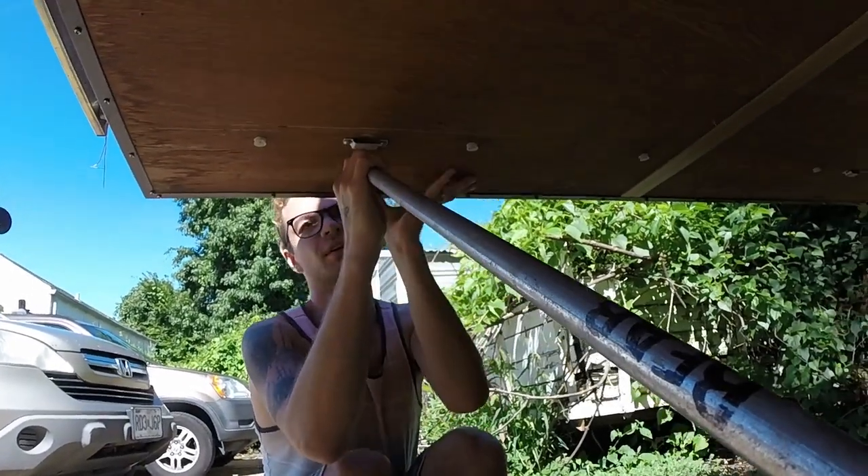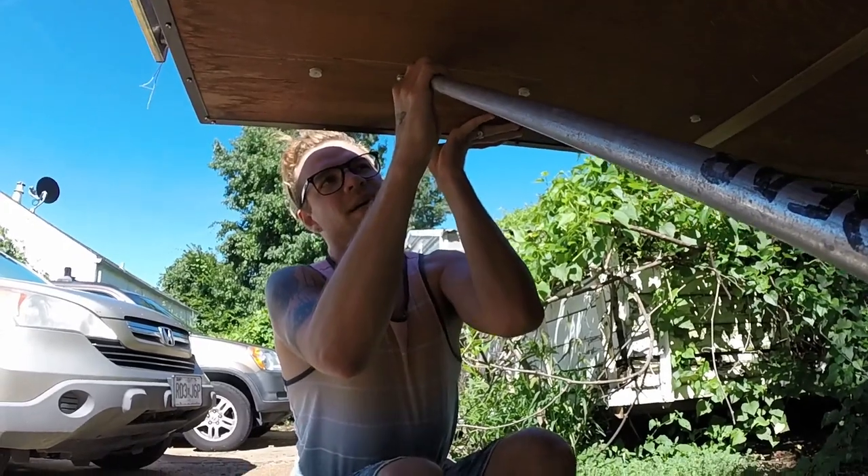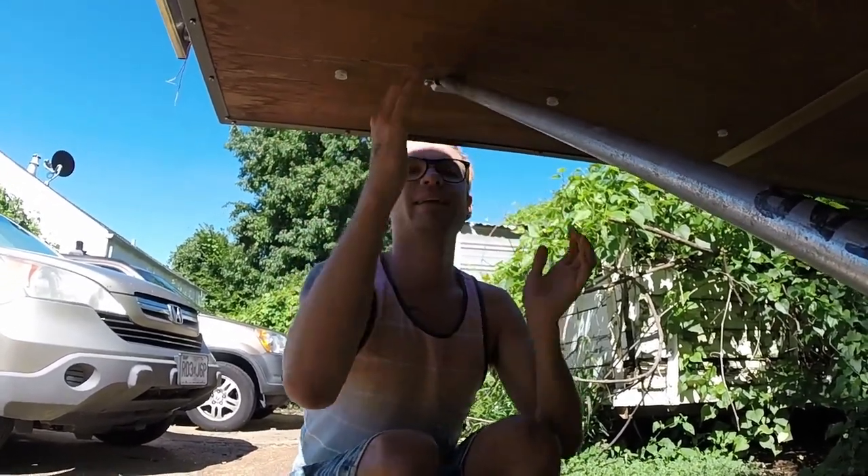And the bent end goes in this hook. You have to kind of push up on the bed and get in.